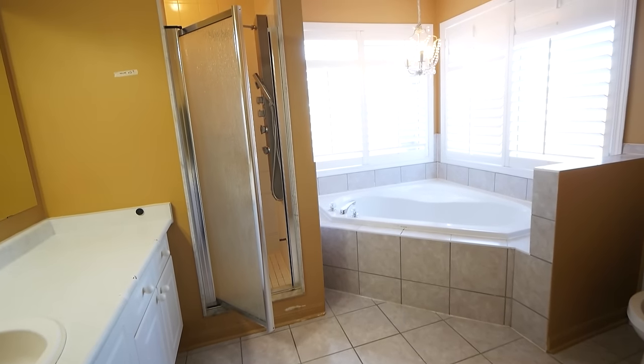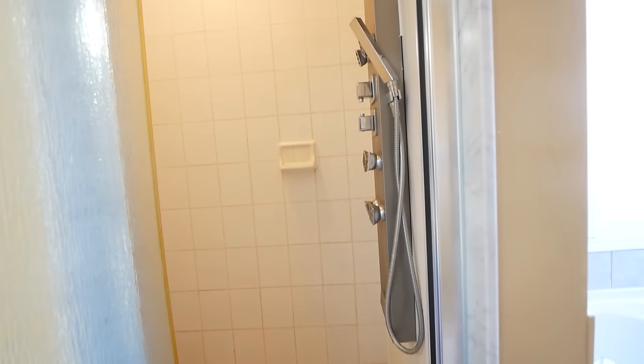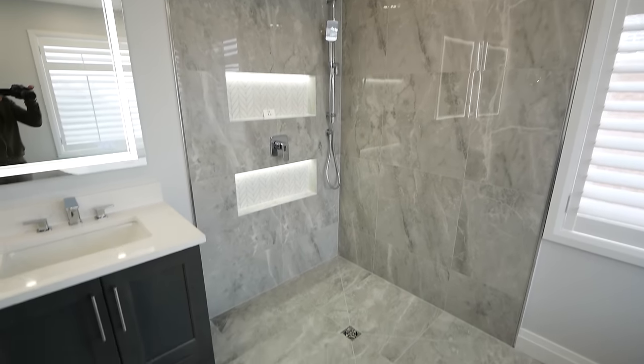Hello everybody, my name is Liam Wolkin and today we will be showing you how to go about removing a standard shower like this one here and replacing it with a much better option.